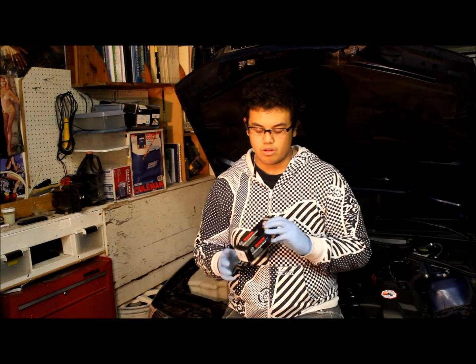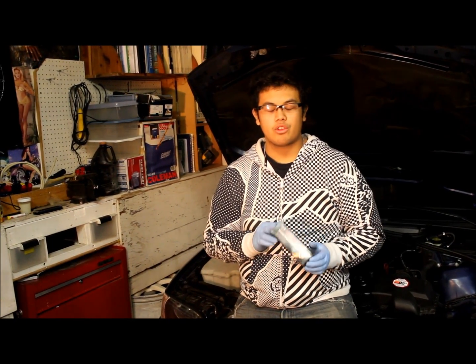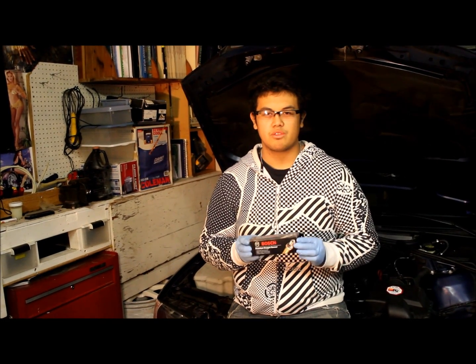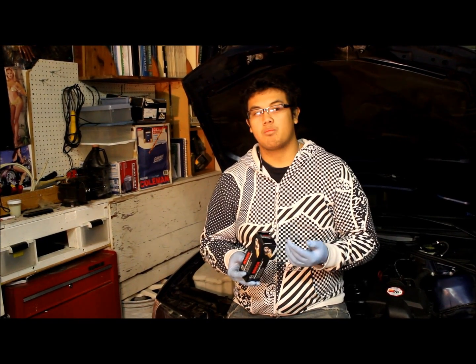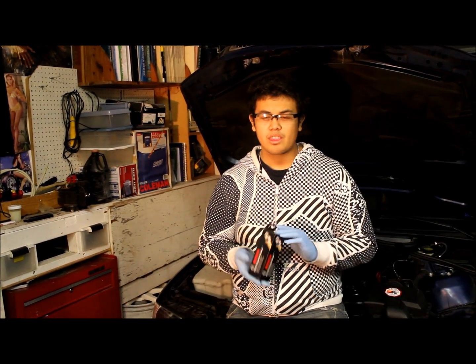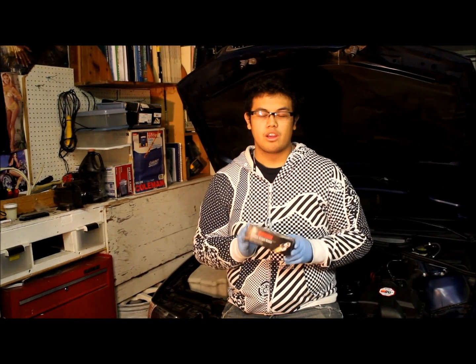Tools you'll need to remove the oxygen sensors: you need a T25 bit or screw to remove the air cabin filter. You're going to need a new oxygen sensor — I got Bosch OEM oxygen sensors from AutoZone for about $70. You can buy a universal one which is a little bit cheaper, saving about three bucks, but you have to splice the wire and put on the adapter to fit your car.